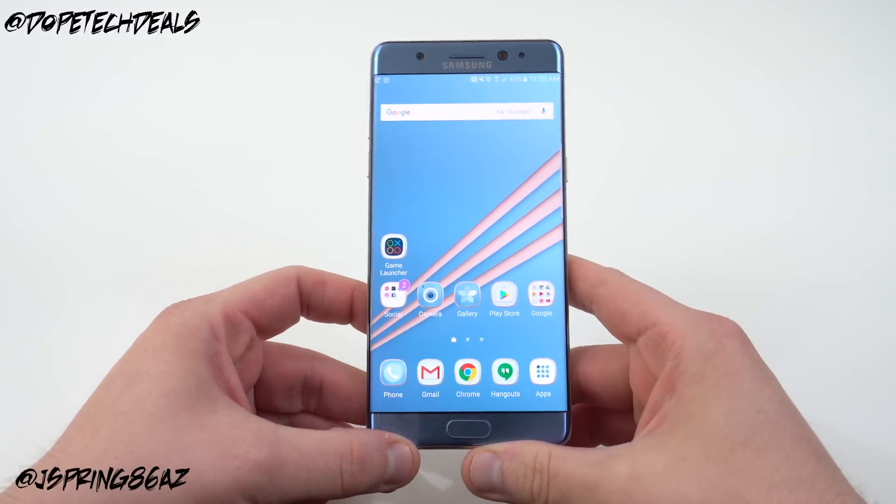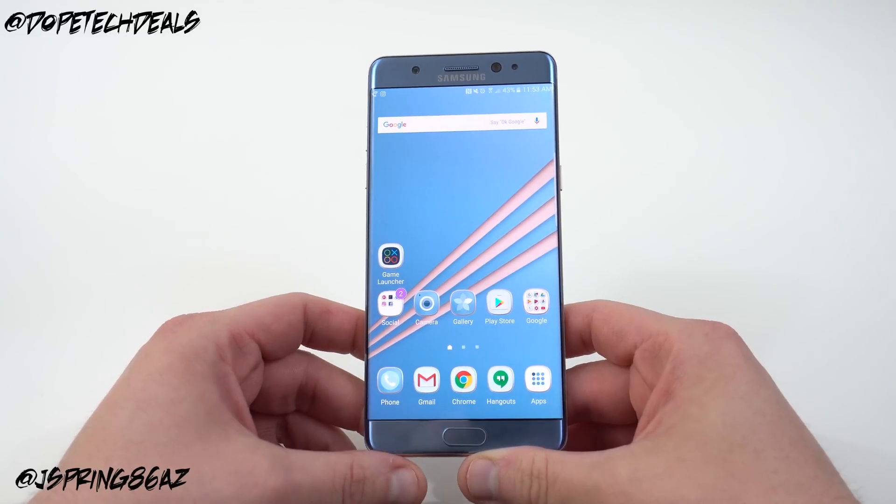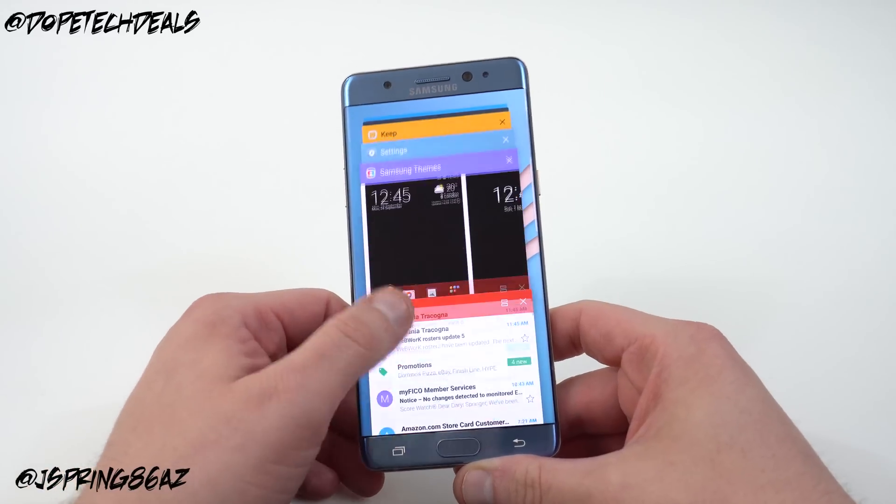These are not tips that you have to implement — these are tips that you could implement to improve battery life or achieve other functionality, customize your device and make it look better and work better for you.